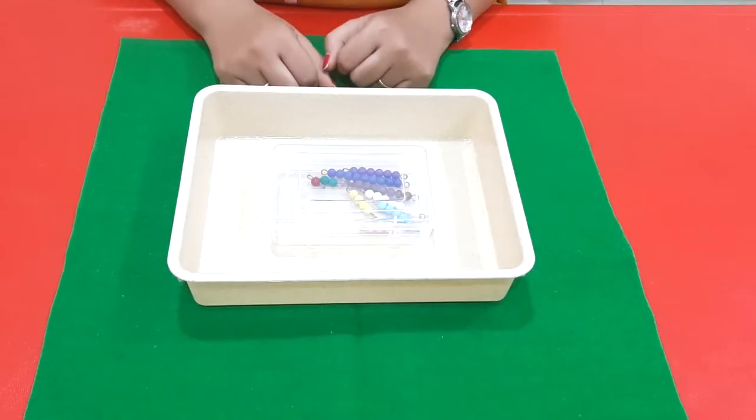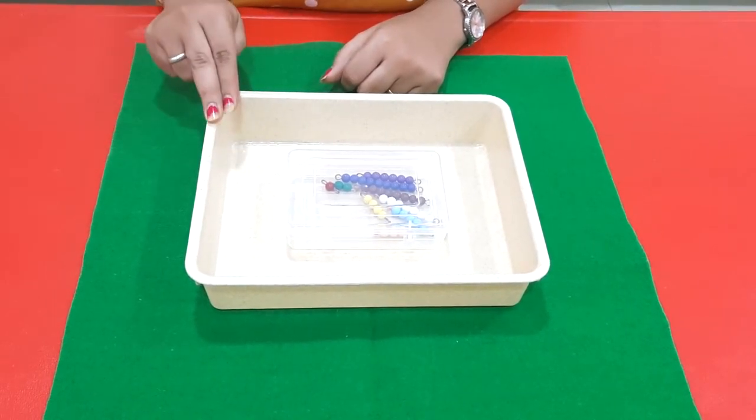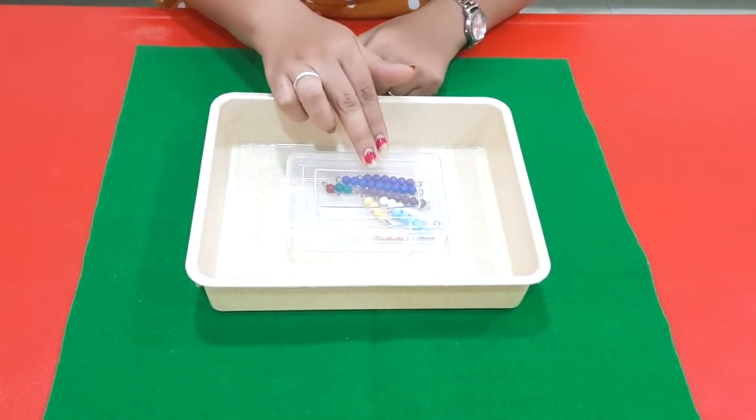Hello children, this is the school Montessori teacher from MMI Bebevada. Today we are going to work with the short bead stair in mathematics. For this activity you need one felt mat, one tray, and different color beads.